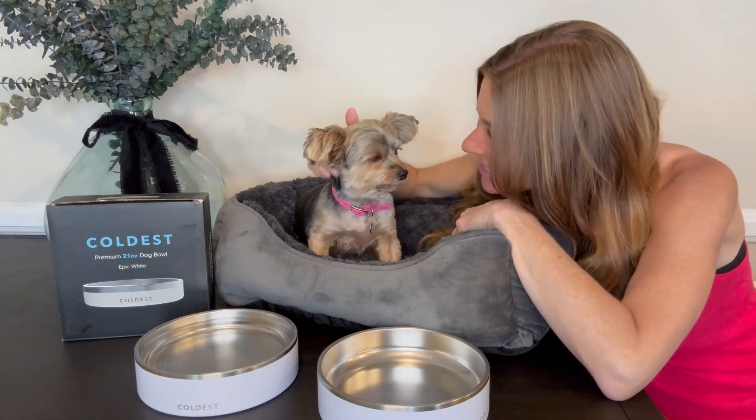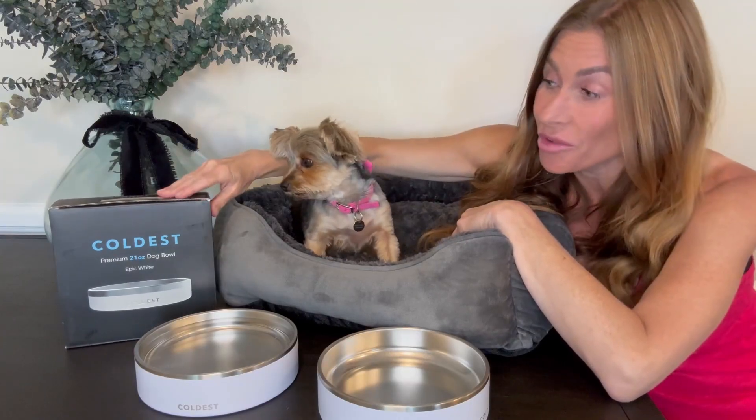Hi folks, this is Heather and today I'm here with my little Yorkie Sadie and we're here to tell you about this coldest water bowl for dogs. We are going to show you it up close, talk about its features and hopefully this will help you make your decision.